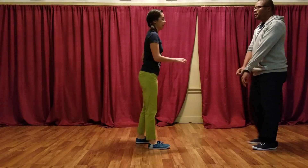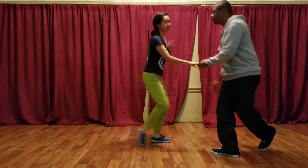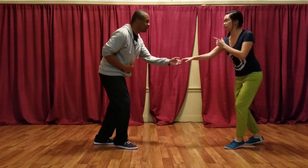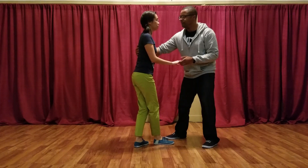For follows, the key on the lilly circle from open was that after your rock step, your triple step has some rotation. I'll show it from here also: rock step, looking at your partner on your triple step. That's good.